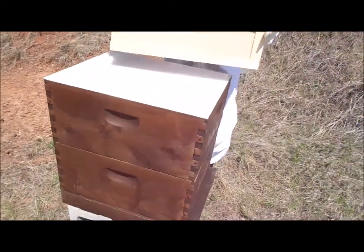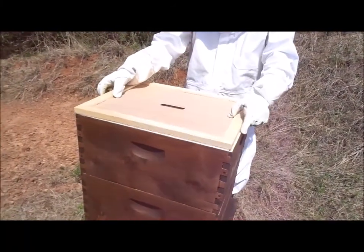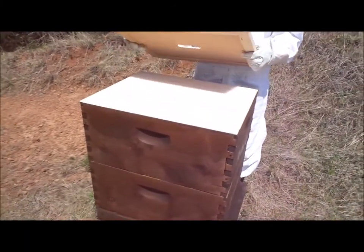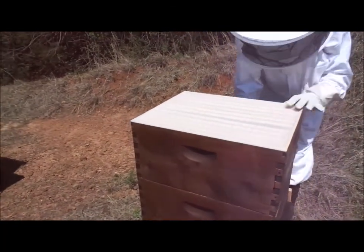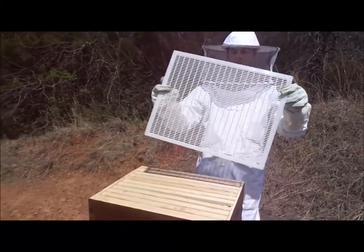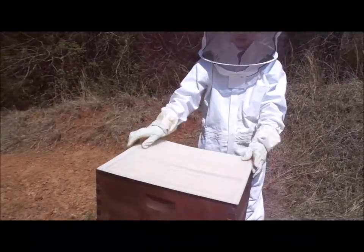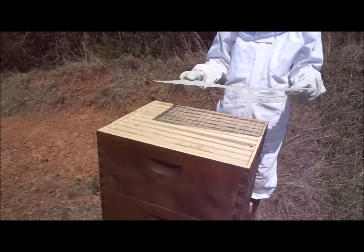This is the lid that lets the bees come in and out of the hive. And this is called a queen excluder. It is used to keep the queen from coming into levels any higher than the level you put this at.